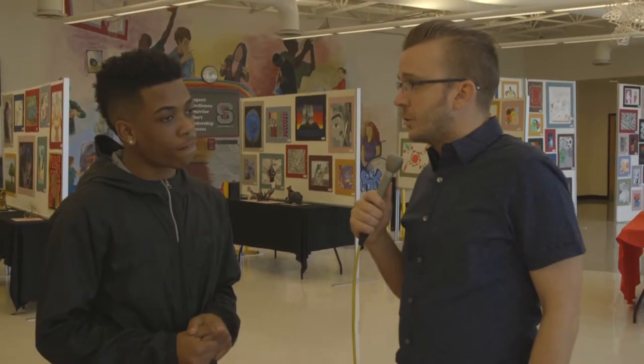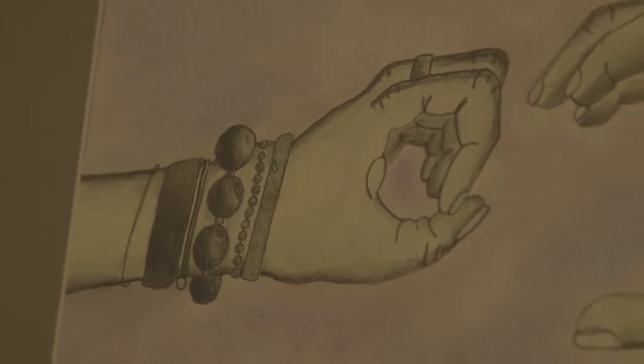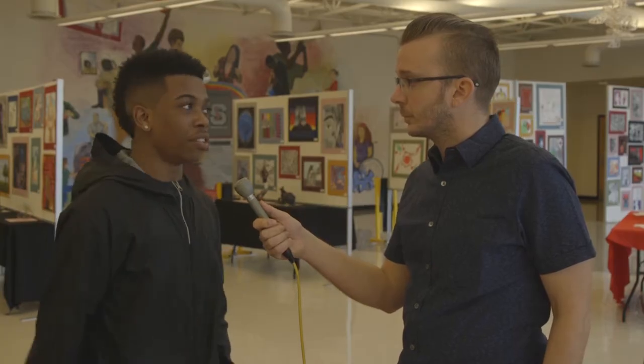What was the biggest challenge doing this piece? Basically just shading. It's a lot of hard space that you have to get into with the pencil.